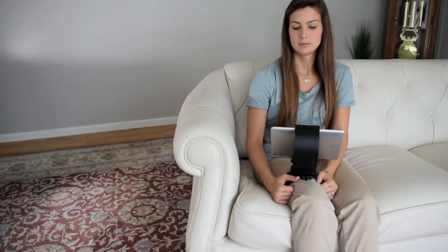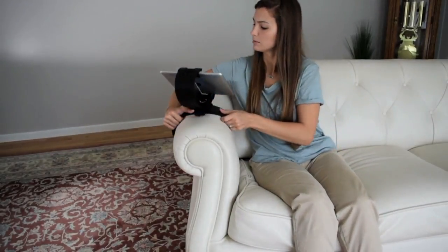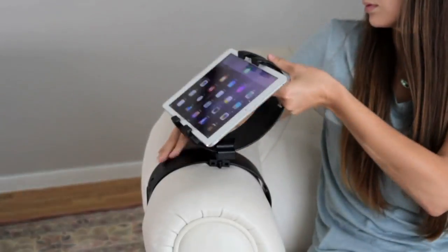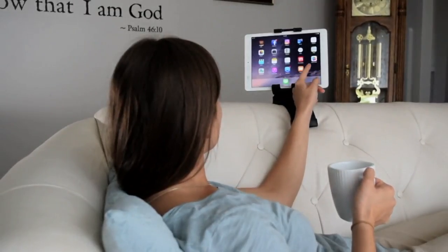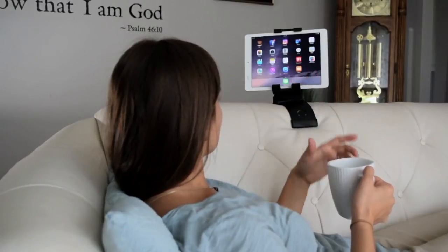Easy Pay, five or more. So if you're looking for something that will hold your device so you don't have to, we've got the perfect solution for you. It's called Clamp Champ.